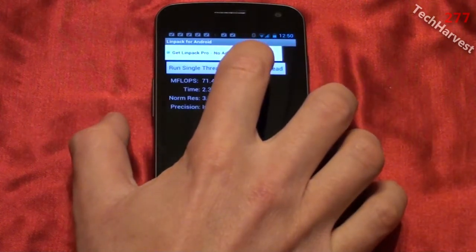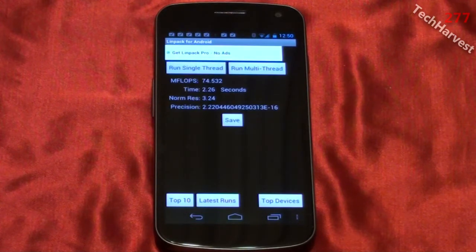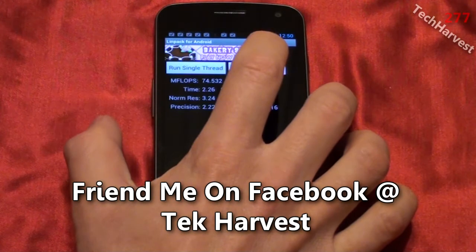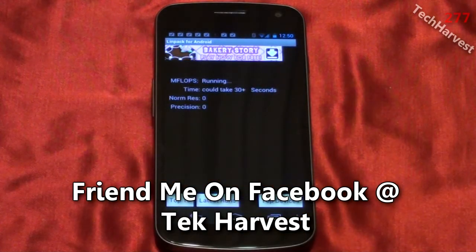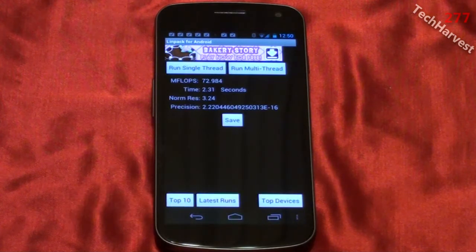Let's run that test again. This time we got 74.532 megaflops in 2.26 seconds. Let's run the final multithread test. In the final test we had 72.984 megaflops in 2.31 seconds.